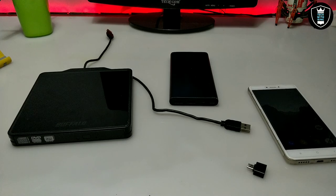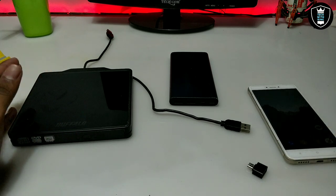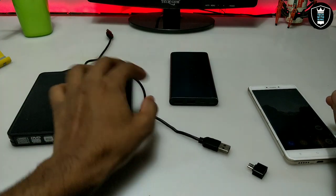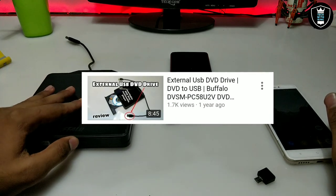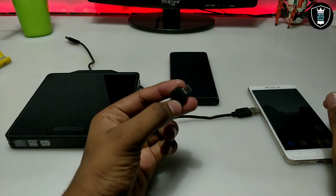If you want to connect a USB DVD to your Android phone using OTG, the things you require are: an external USB DVD — make sure you have a two-cable external DVD. I have already reviewed this DVD in my previous video, you can check that out. You also need a power bank.